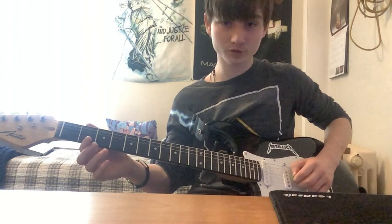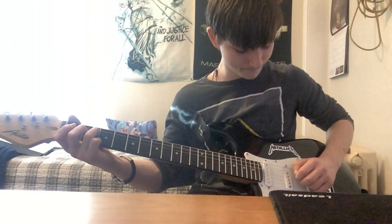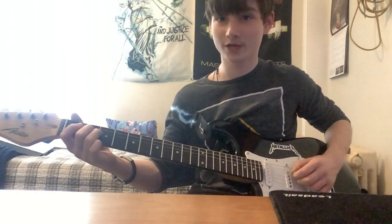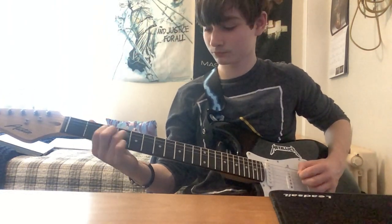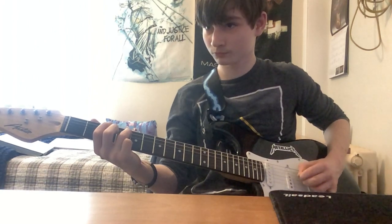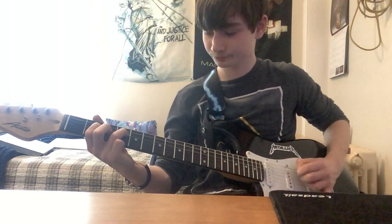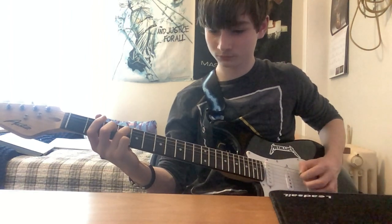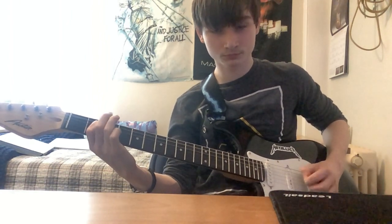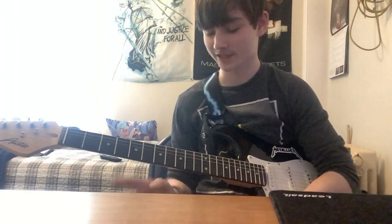Then you're going to play the fourth string open, then the third string second fret, and you repeat that over and over again. You repeat that about four times and then it gets into the song.